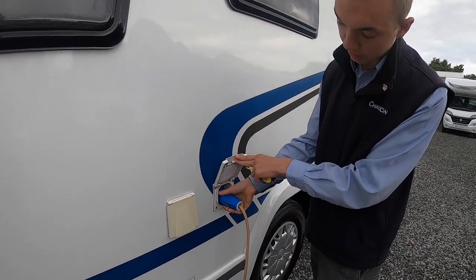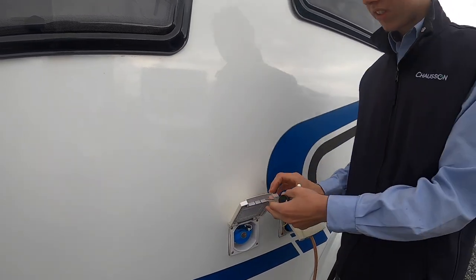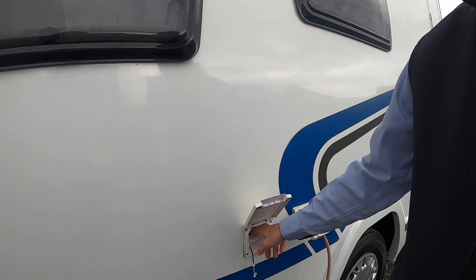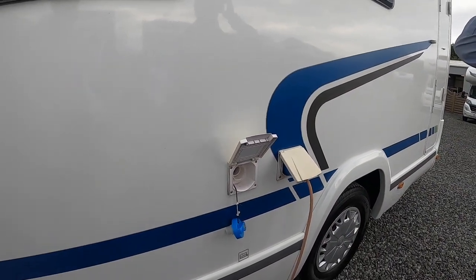There's a small blue lever that you push down to unhook. Next to it is your fresh water intake. Again, you'd use a key, open this up, and put a hose pipe in there until it overflows or you're happy you've got enough water on board.